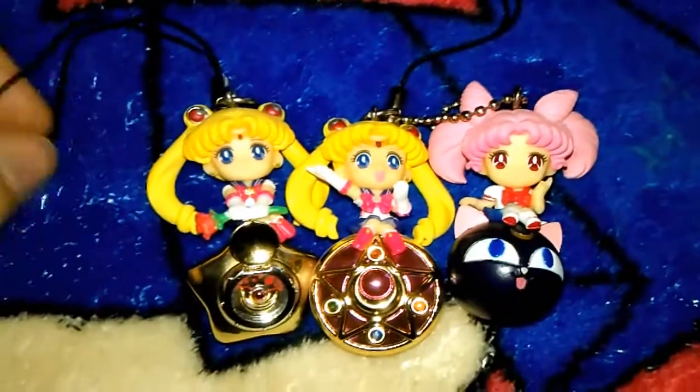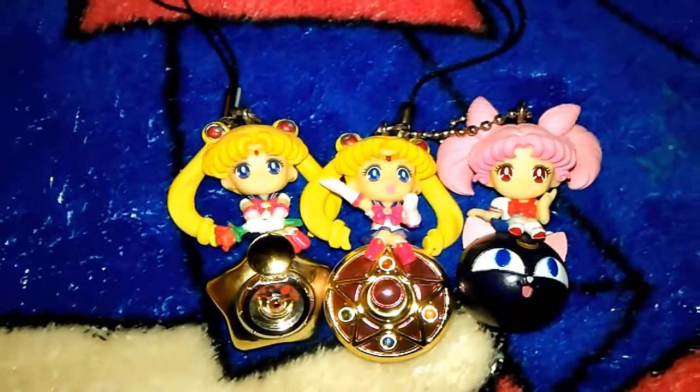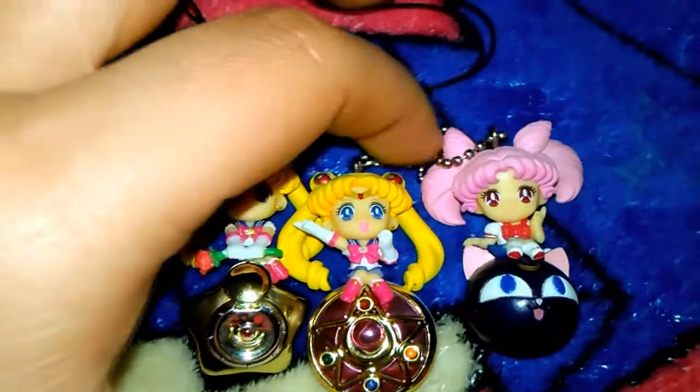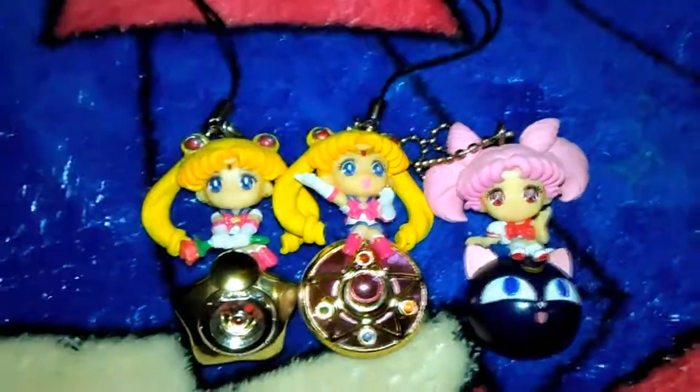Definitely give these a try. If you want to start collecting little cell phone and keychain figures, this is a nice way to start a collection and get something that's really high quality.